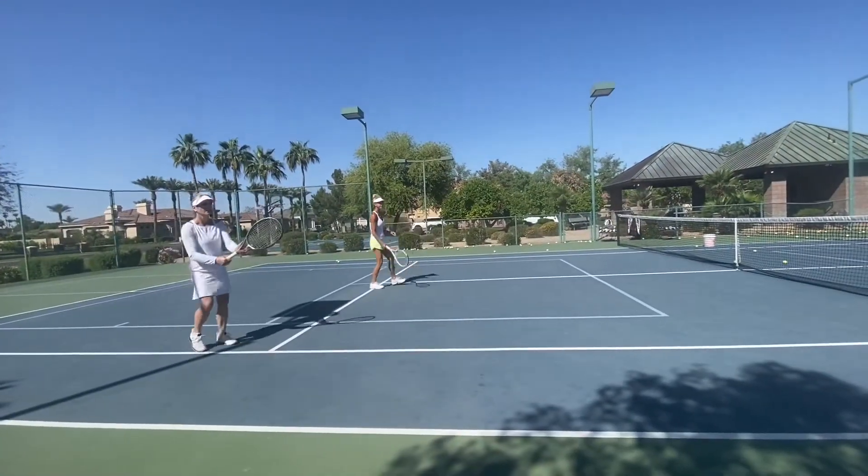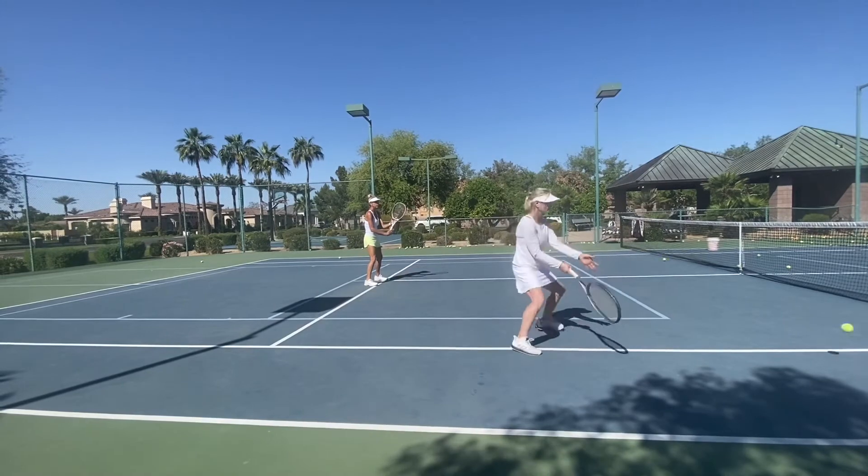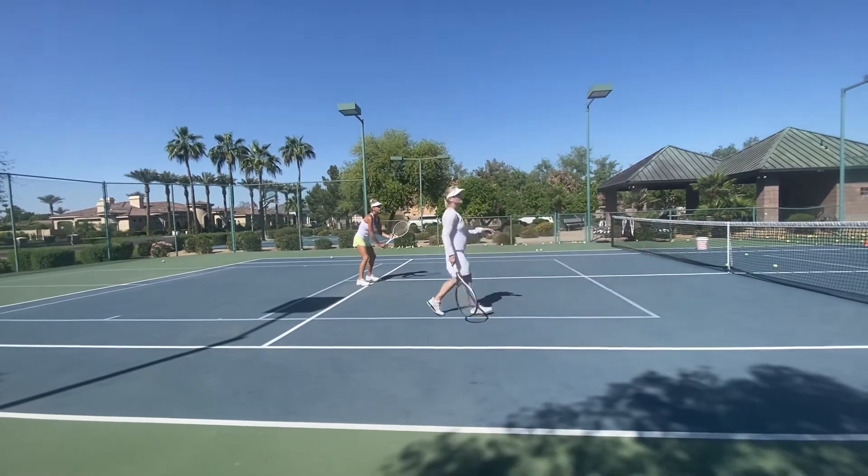Believe me, I teach them at 60, 70, 80 — I have a 93-year-old lady who takes lessons. Unbelievable player, unbelievable athlete.